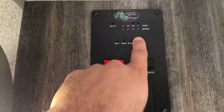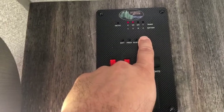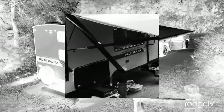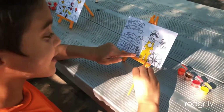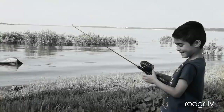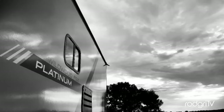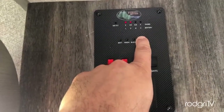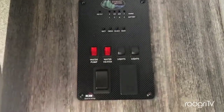I just emptied the gray water tank — let's see... no, no, no, are you kidding me, still full? Oh man. Okay guys, I'm going to show you how to clean your gray water tank sensor. Very simple and very cheap.